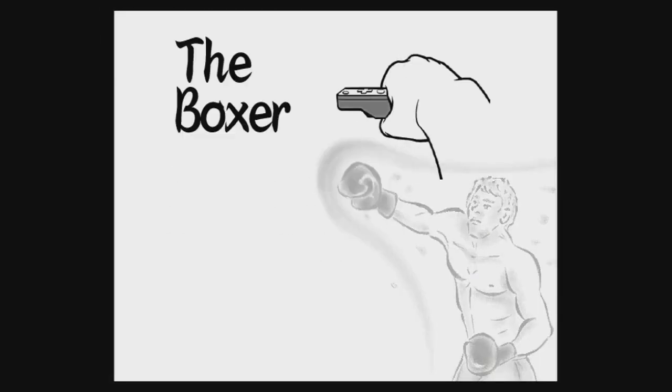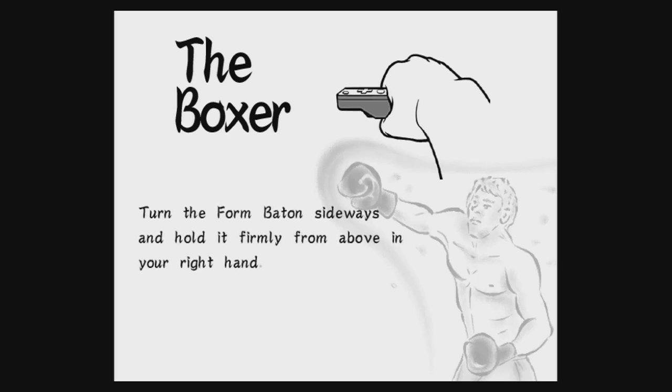The Boxer. Turn the form baton sideways and hold it firmly from above in your right hand. Let the spirit of the noble sucker punch guide you to victory.